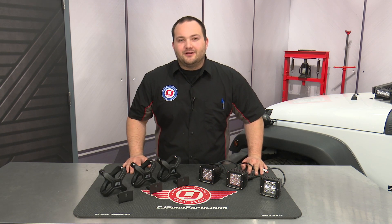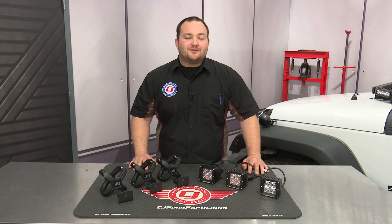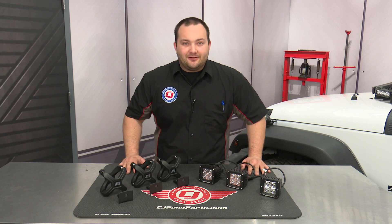Hey, Friday with CJ Off-Road. If you've been following our YouTube channel, you've seen we've done a ton of LED upgrades to our 2016 Jeep Wrangler, but we're not done yet. Today we're going to be installing a set of these Rugged Ridge X-Clamps with three LED Cube Lights.